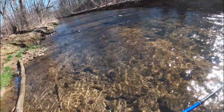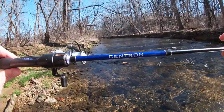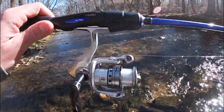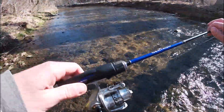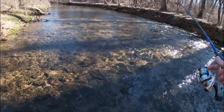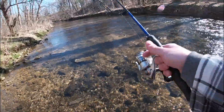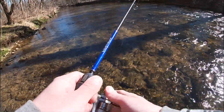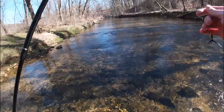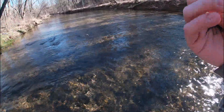Before we get too far into this one, I just want to go over what I'm going to be fishing with. I have my Cast King Centron medium-powered rod, a size 10 Abu Garcia Silver Max reel, spooled up with four-pound monofilament line. The most important part of my setup is a six-foot-long four-pound fluorocarbon leader, so that these super elusive, super spooky little trout can be caught - because they will see your line if you're not fishing with fluorocarbon.